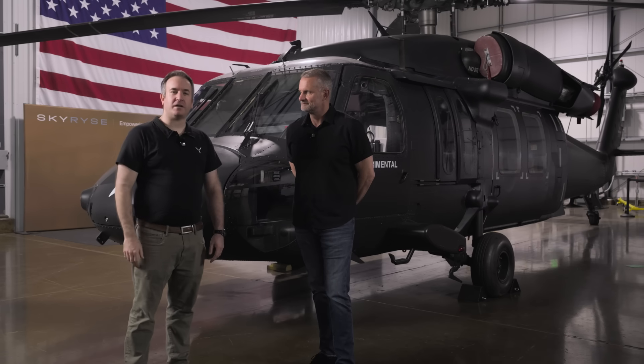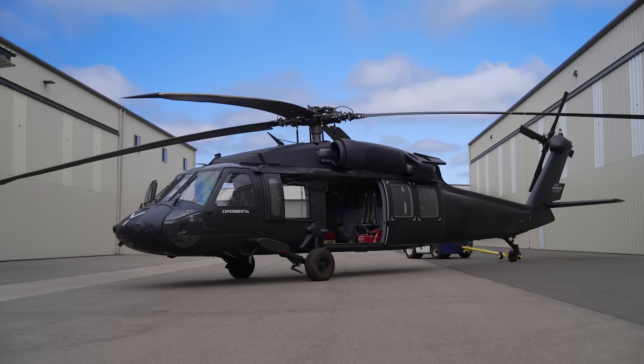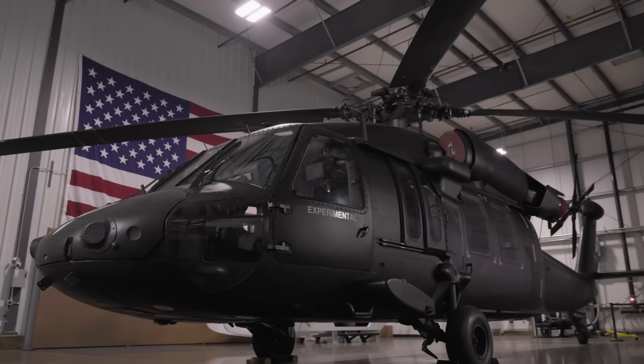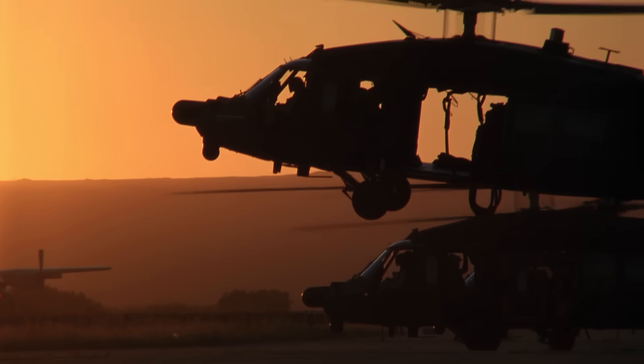Hi, I'm Dave DeFusco, Chief Engineer here at Skyrise. Hi, my name is Warren Curry, VP here at Skyrise. We're here at our Hawthorne facility just south of LAX. And behind me is the iconic Black Hawk — one of the most prolific, versatile aircraft ever built. Obviously used by the U.S. Army for decades, as well as internationally, and even for aerial firefighting, it has proven itself decade after decade.